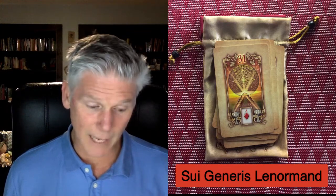Twenty-six is Book. Twenty-seven is Letter. Twenty-eight is Man — the first of two man cards, male figure. You can see very different kinds of images, maybe a younger and older version. Twenty-nine, Female, Lady — and another version. Thirty is Lily. Thirty-one is Sun.